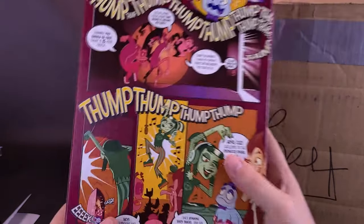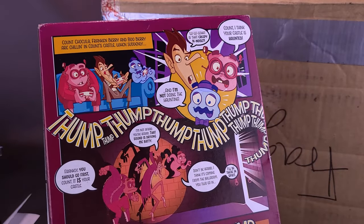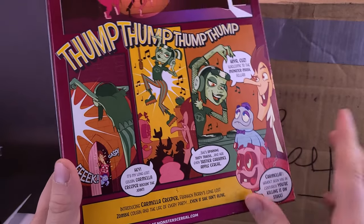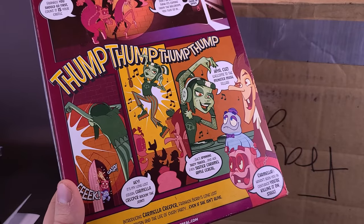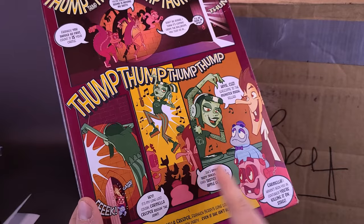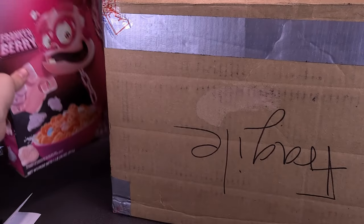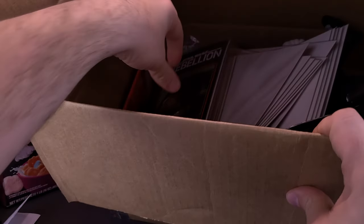On the front there is Frankenberry. On the back, the other cereal mascots — there's Count Chocula, Frankenberry, and Booberry. But now introducing the newest one, Carmella Creeper. I don't think we ever got Carmella Creeper in Canadian stores, but that's really cool. I'm going to get into that Frankenberry cereal. Let's see what else we have in here.